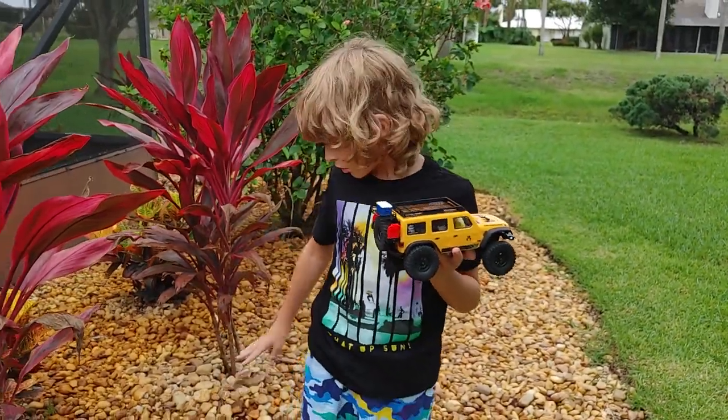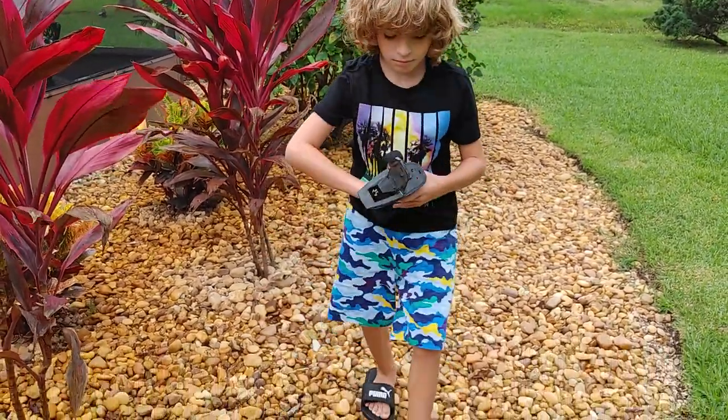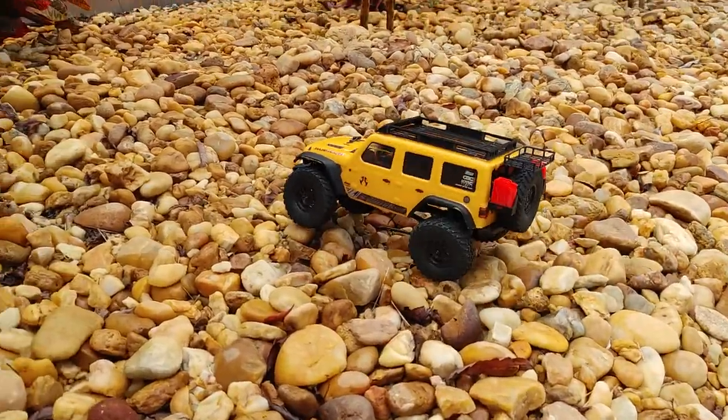So we're just going to start and we're just going to drive around in the rocks over here. I'll take that.